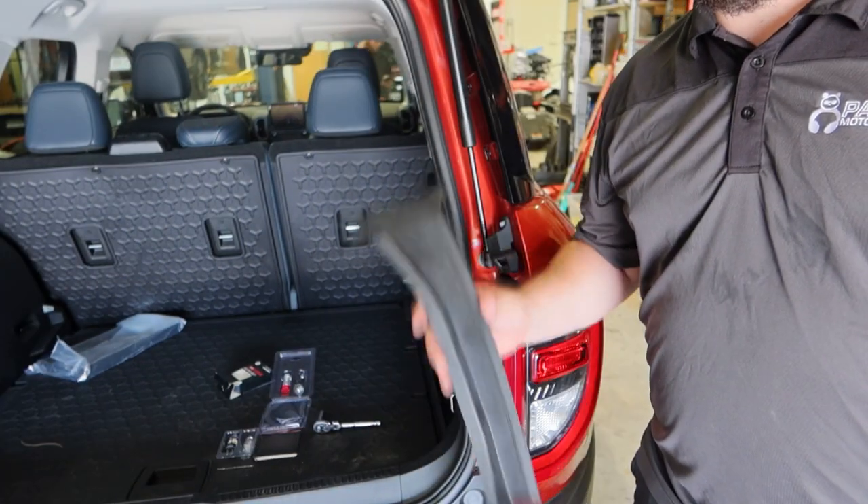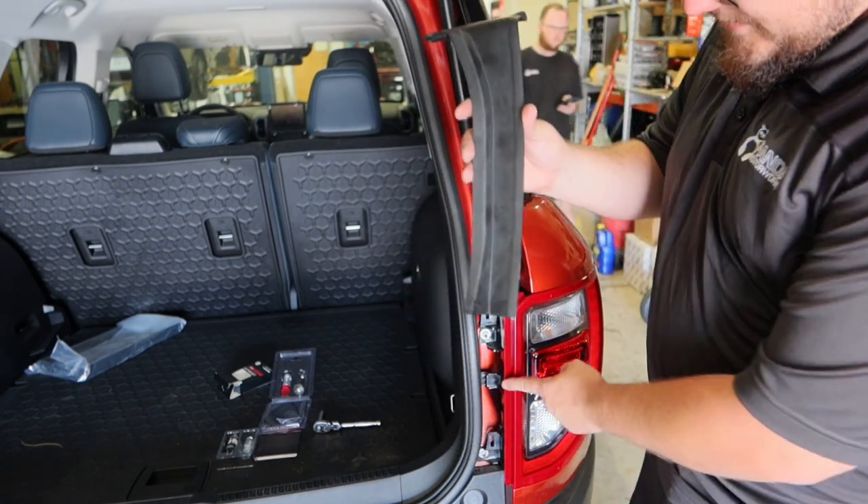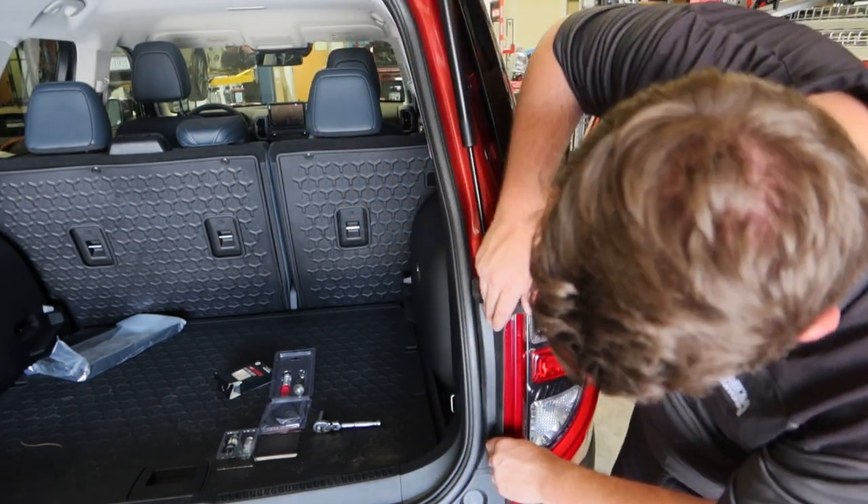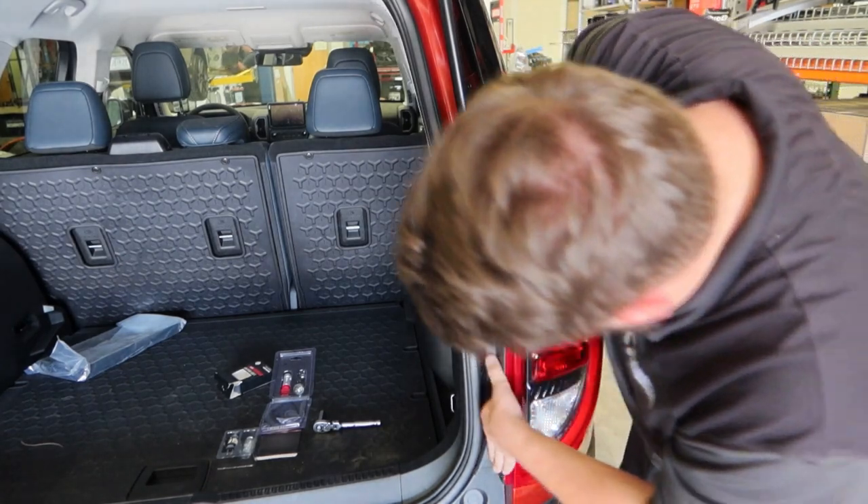To complete the installation, we're just going to reattach this trim piece to the tail light assembly. Line up the clips and set it home — and we'll be finished.